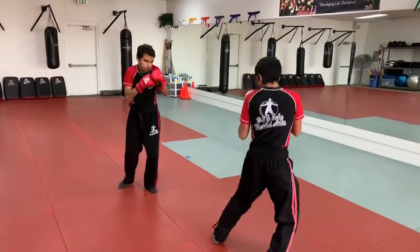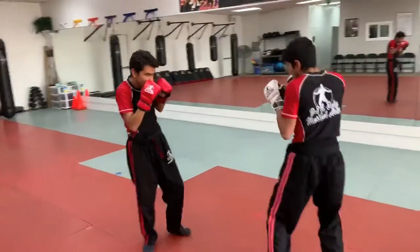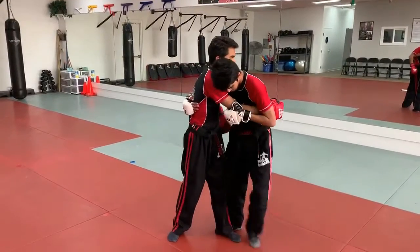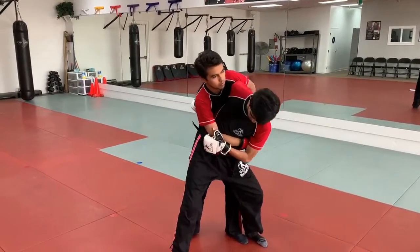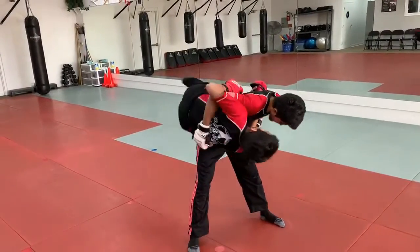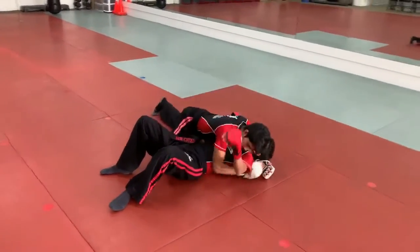He brings it all the way back to create space, then steps in, knocks the wrist down, and goes for a hip throw. Left hand grabs the elbow, right hand behind the back, gets to the side, steps across, bending his knees, uses his legs to turn and throw Sifu Andrew, following him down to the side control position.